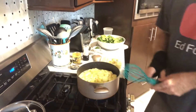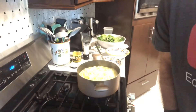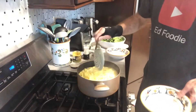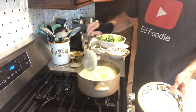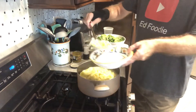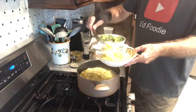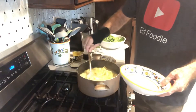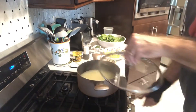We'll add our tortellini and cook that for about three to four minutes, whatever your package says. Our four minutes is done. What I'm going to do is use a slotted spoon to take out the tortellini and put it right into the serving soup bowls. I'm only making two bowls — this should serve about three or four. I'm going to turn it off and put a lid on this because we want this pretty warm.